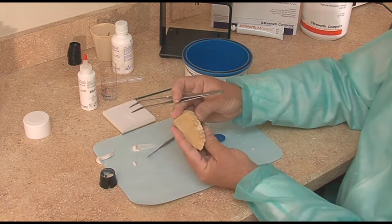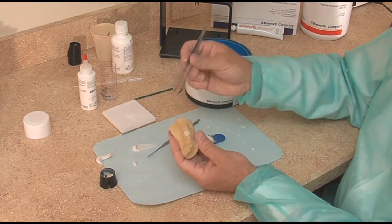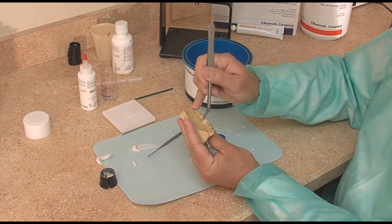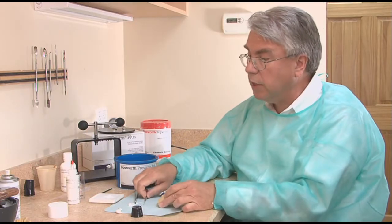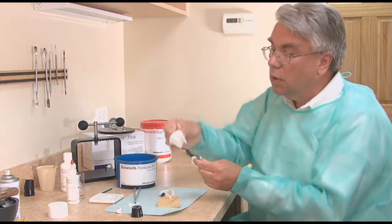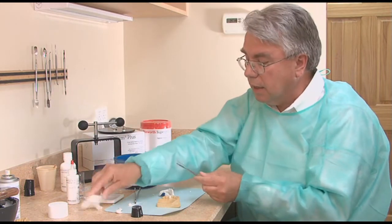Here's the temporary and it looks quite good. Now it's at a rubbery stage — you can see I'm indenting it — and what I have to watch out for is locking this in.